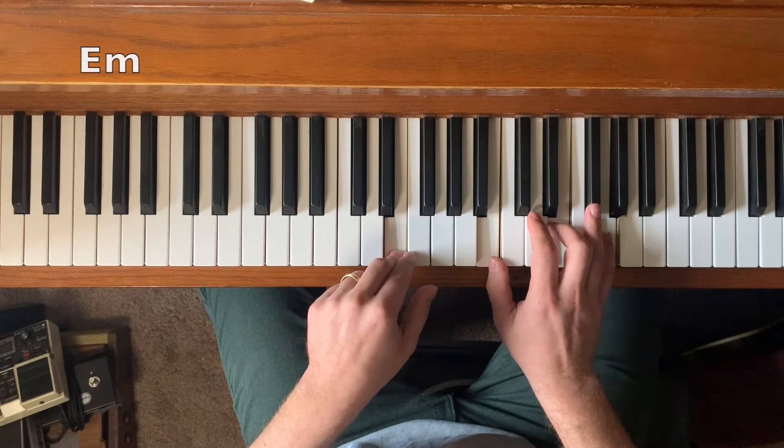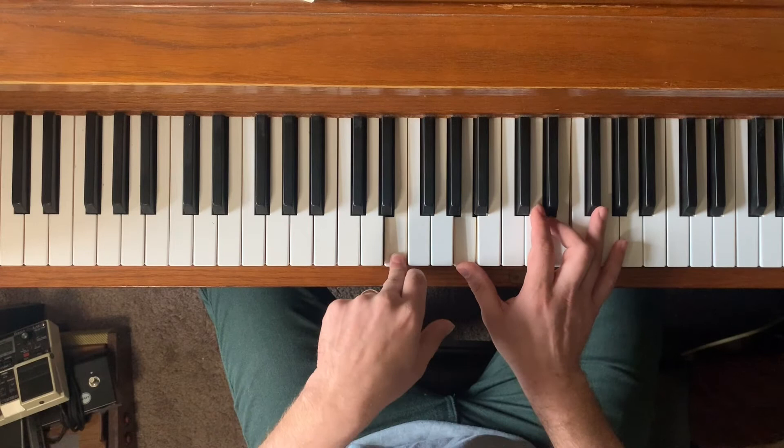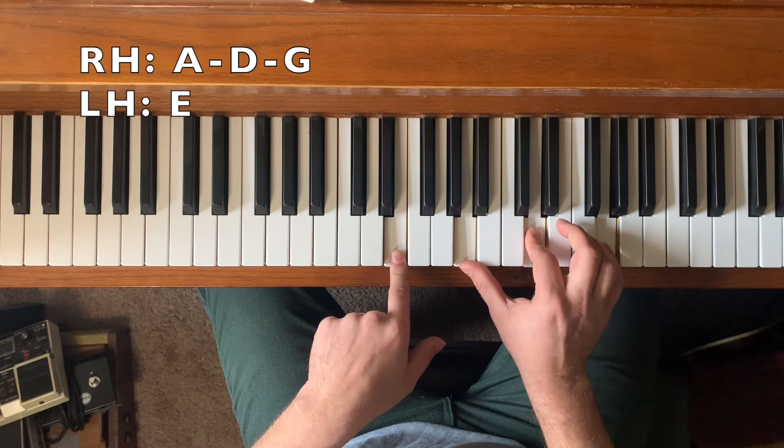This next chord is the most complicated. We have E minor normally, but we're actually going to do it as an add four. I'm going to leave out the B, which is the five of the chord — that's the easiest chord tone to leave out. We're also going to replace the octave with the minor seventh of the chord, which is the D note. We're going to keep the high G up here. So we get this really cool sound: E, A, D, G.